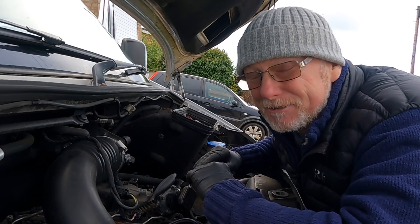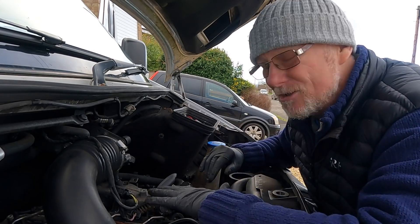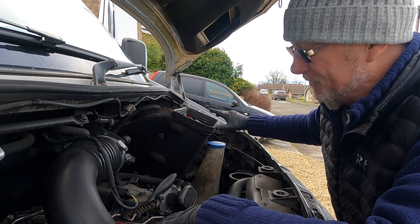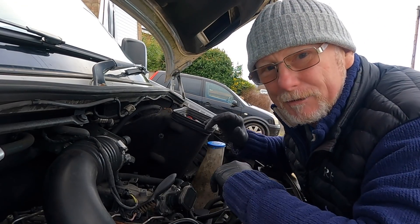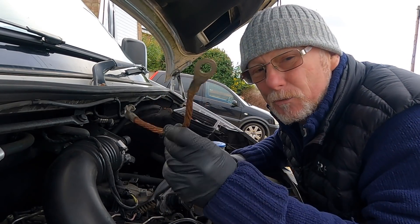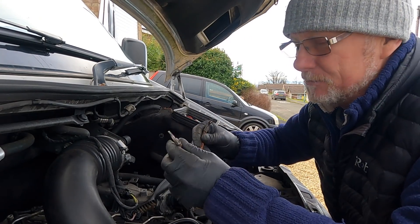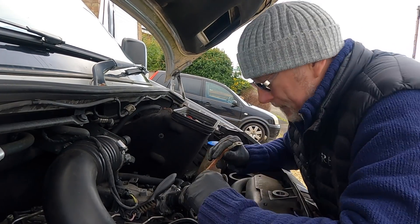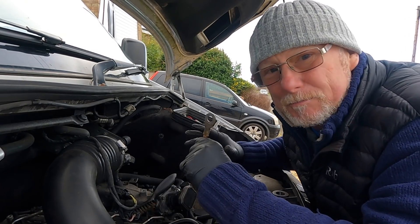One thing that never occurred to me was to check the negative terminal that comes from the engine to the chassis of the vehicle. After all, all that positive power has got to go to negative at some point. And this is it — this is the very short, small cable that runs from the engine to the chassis, or ground. Once I took it off, I realized it was quite dirty, so that's what made me want to make this video.